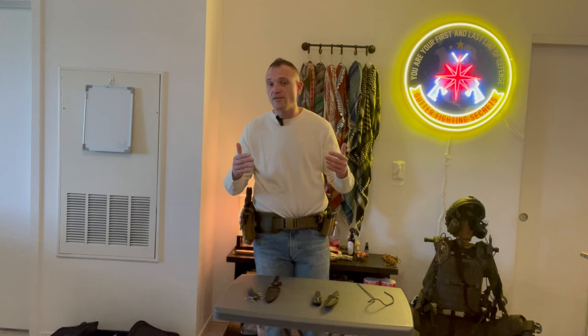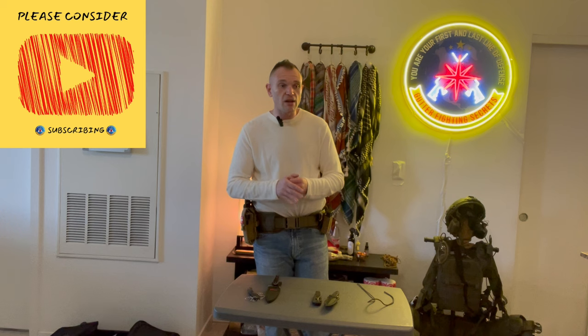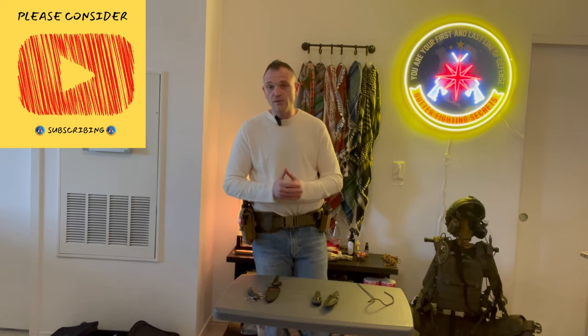Until next time guys, please remember that you are your first and last line of defense. Like, comment, subscribe, and share the video if you found it useful. Go to fightingsecrets.com - the website where I will train you on hand-to-hand combat via direct download, very easy. We've got great knife defense videos, knife fighting videos, and I'll show you the Gutter Fighting method. Go to fightingsecrets.com and I'll see you in the next video. Cheers.